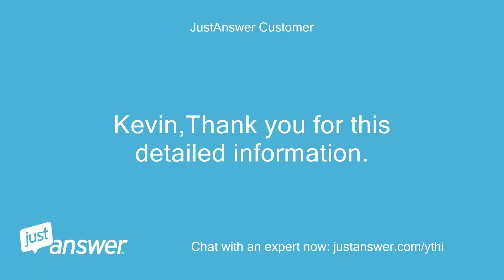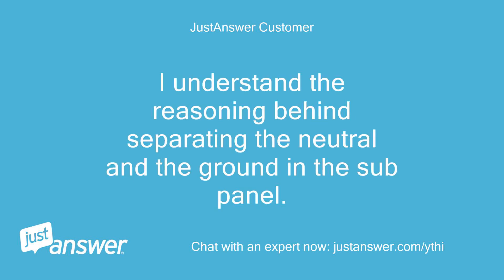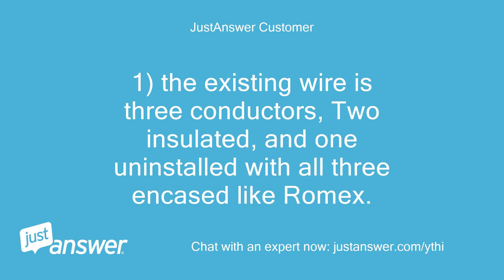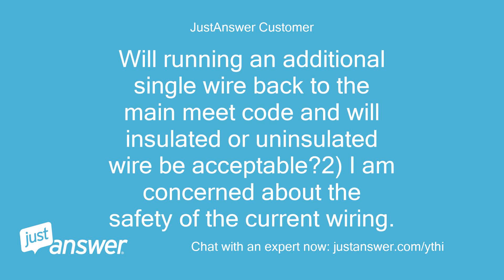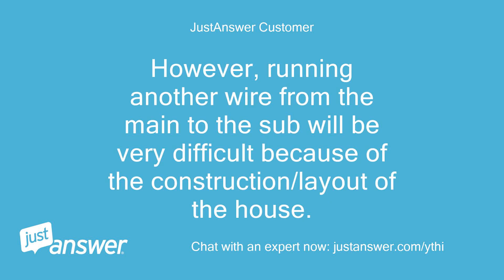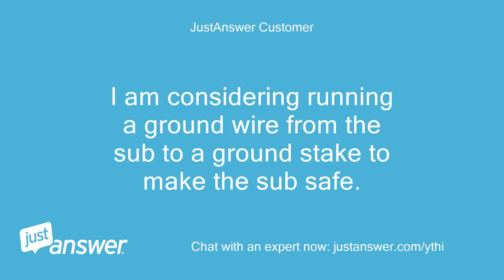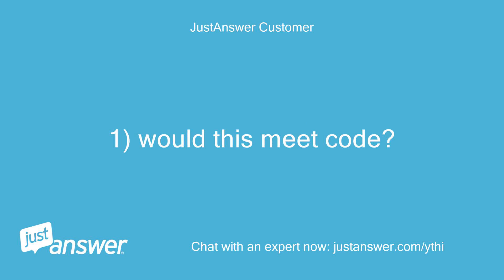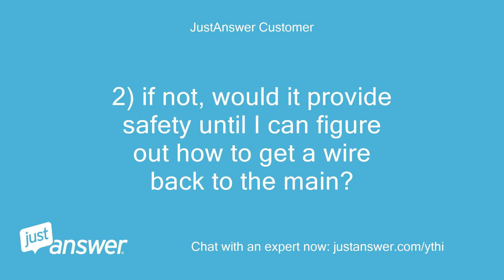Kevin, thank you for this detailed information. I understand the reasoning behind separating the neutral and the ground in the sub-panel. My questions are: 1. The existing wire is 3 conductors — 2 insulated and 1 uninsulated — all 3 encased like Romex. Will running an additional single wire back to the main meet code, and will insulated or uninsulated wire be acceptable? 2. I am concerned about the safety of the current wiring. However, running another wire from the main to the sub will be very difficult because of the construction/layout of the house. I am considering running a ground wire from the sub to a ground stake to make the sub safe. Would this meet code, and if not, would it provide safety until I can figure out how to get a wire back to the main?